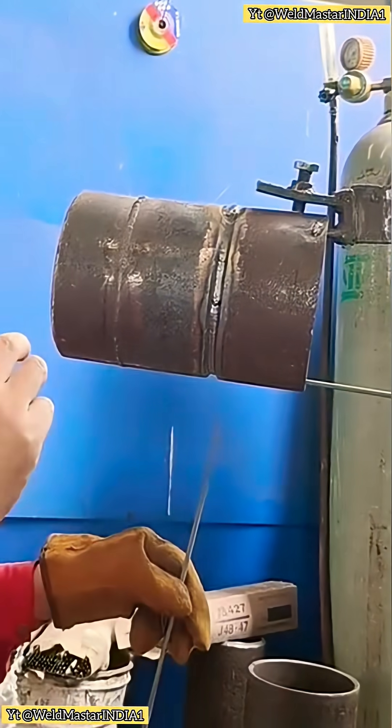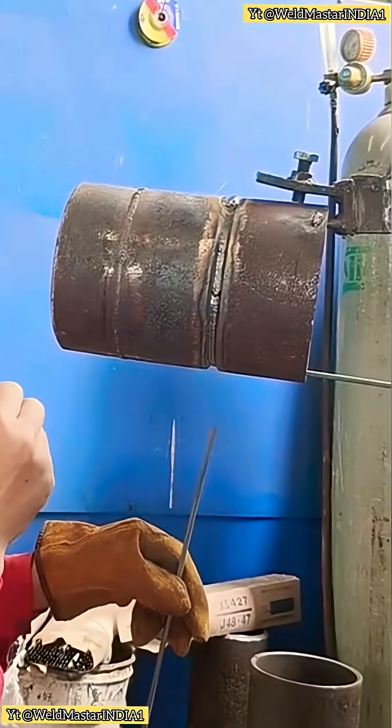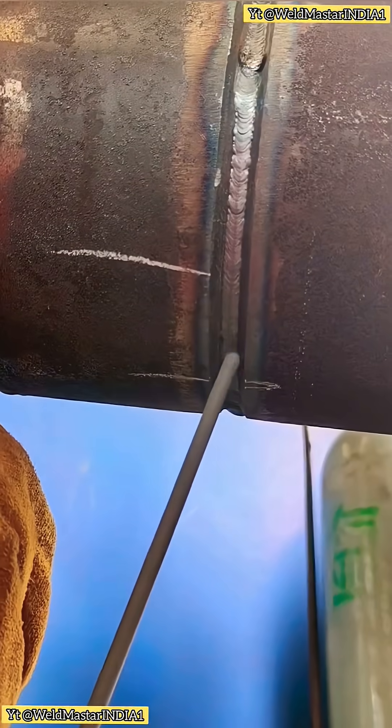Third point: watch the molten pool. We must learn to watch the molten pool and observe the metal flow. Only then can we start properly at the 6 o'clock position.